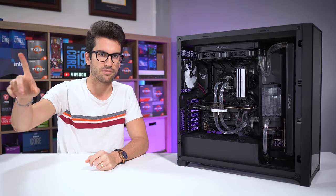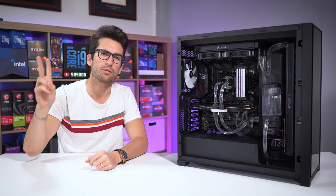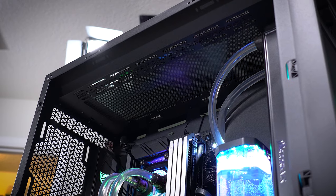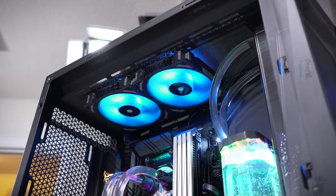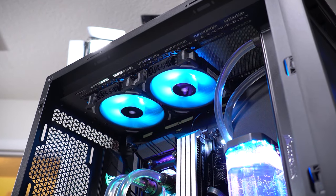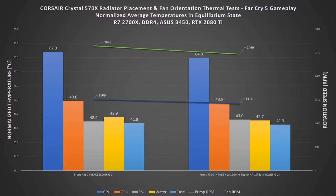But before jumping ahead of ourselves, let's add two 120 millimeter exhaust fans up top. Heat naturally rises, so accelerating this process should increase circulation throughout the enclosure, hence the dips in temperature that you're seeing here. Fan speed could also be reduced, which is another huge plus, and the pump doesn't need to work as hard either.